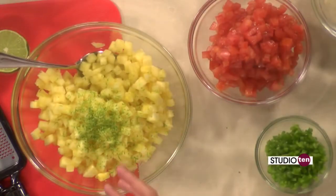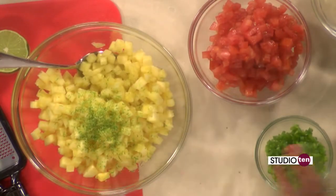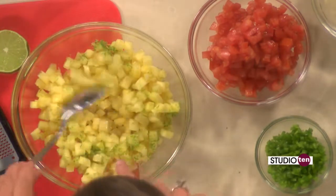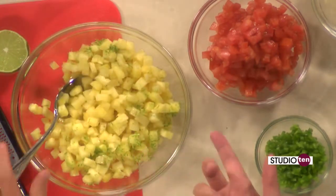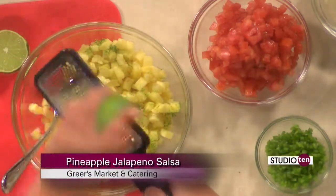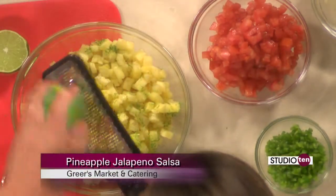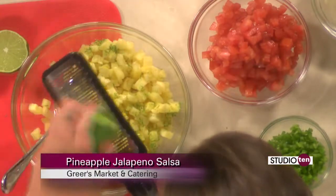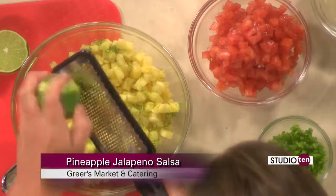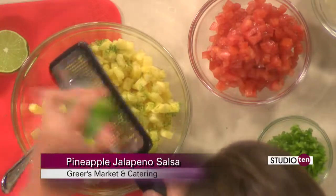We're going to start off with a fresh pineapple and jalapeño salsa. Fruit during the summer — everything looks gorgeous in all of our produce departments. So I thought let's just highlight some of the great things. I have two cups of fresh pineapple just diced really small, and that's about half of a pineapple. And we are also going to add the zest and juice of two limes. I've already done one lime and I'm just going ahead and doing the next one.